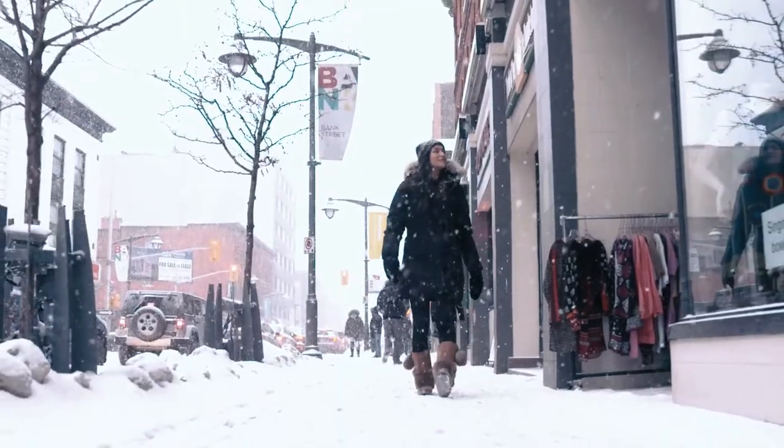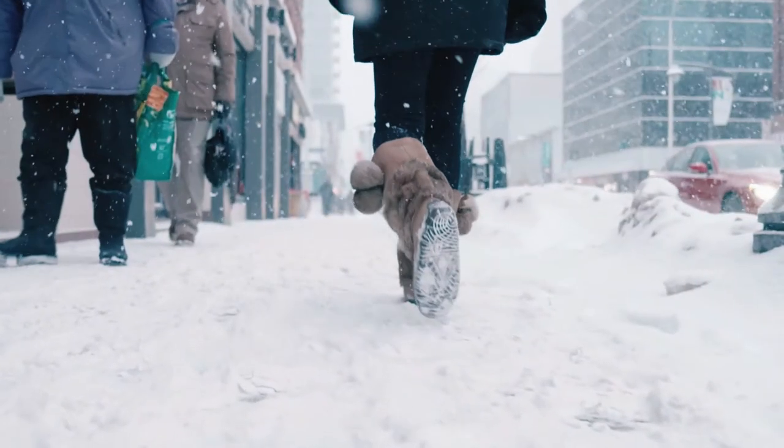It is the same design that helped my ancestors survive thousands of years ago, which means it's beautiful, light, and functional — with a minus 32 degrees Celsius warmth rating.